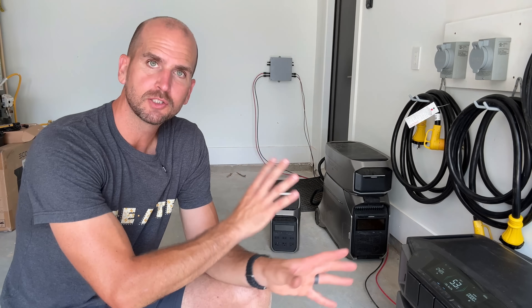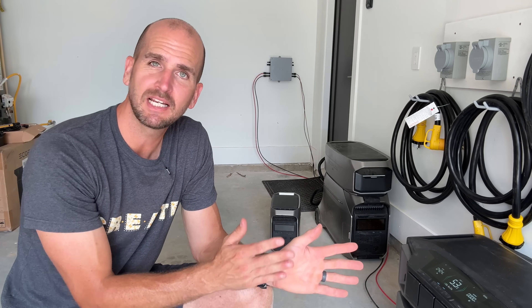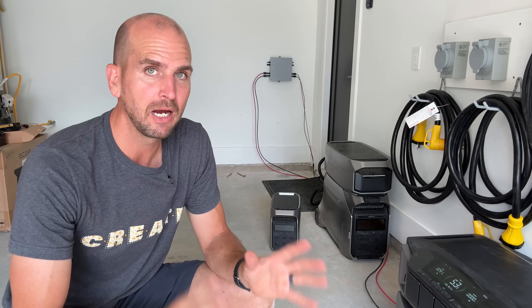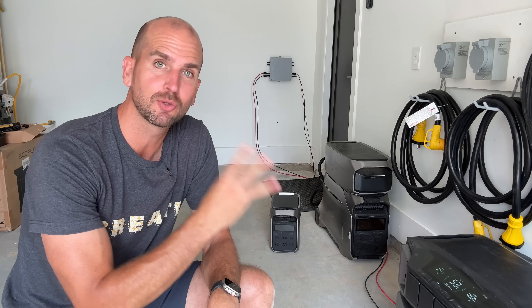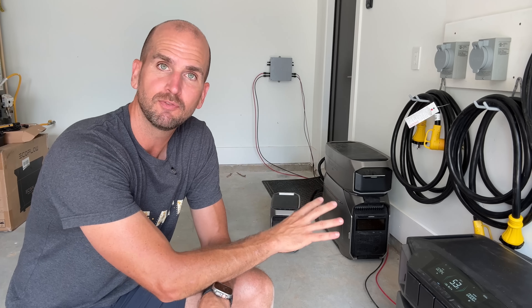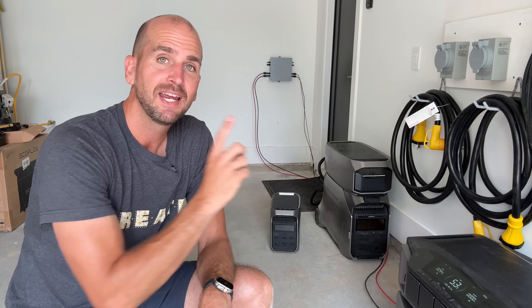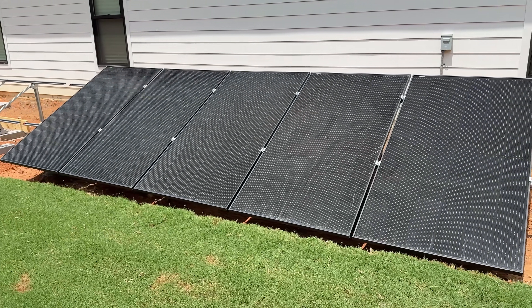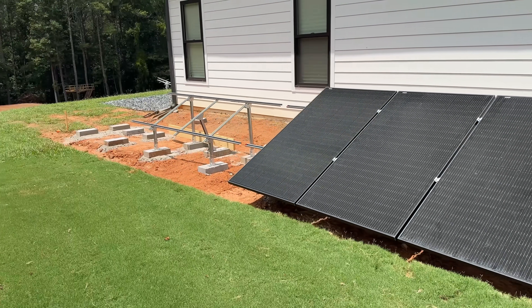Hey, it's Scott with Everyday Home Repairs. Today I want to walk you through the ultimate home backup system I'm completing for my home. I've been in this house for about six months and finally have everything in place so that if a power outage happens — which has already happened three times in those six months — I can easily switch over to power coming from my EcoFlow portable power stations. And if it's a multi-day outage, no problem because we have solar to replenish the batteries while the grid is down.